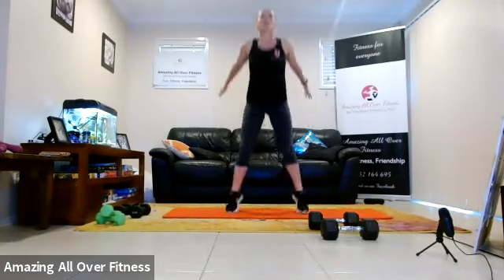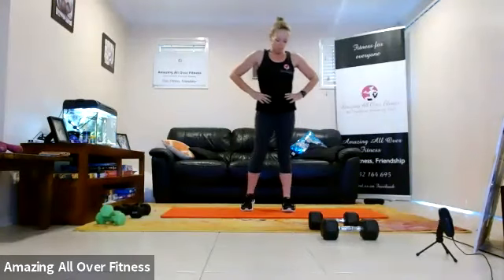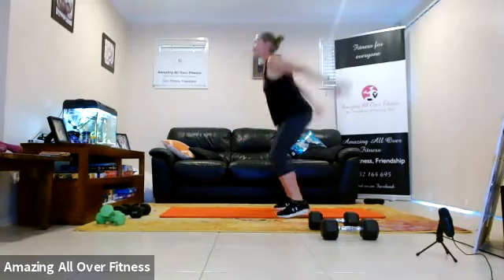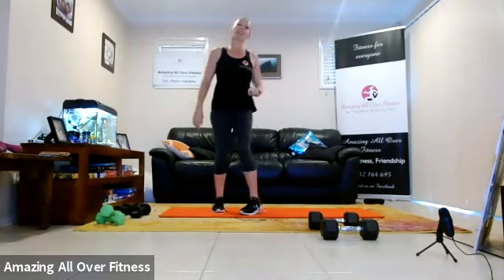Let's go. Little rebound bounce — down, up, down, and jump. Come on, you can do it. Rest, shake your legs, two left. We're going to do each round twice — all the way back to the start after this. Come on, you can do it, nearly there. One more, and then we're back to our split squat.